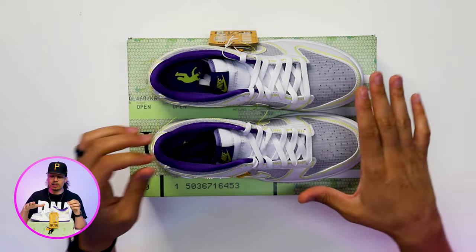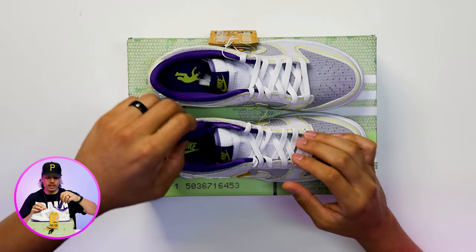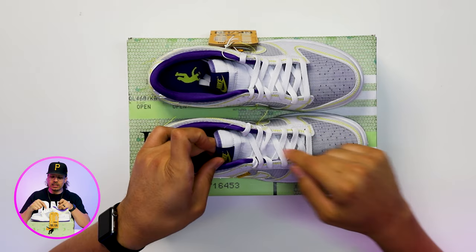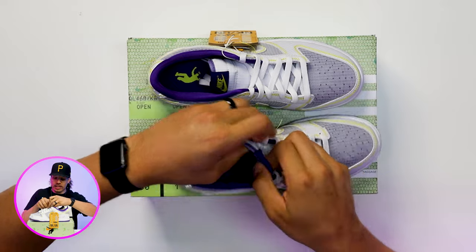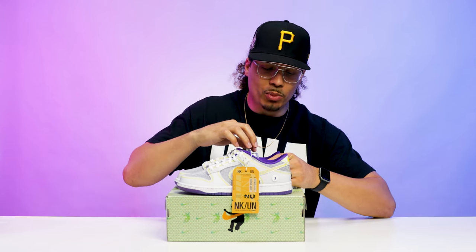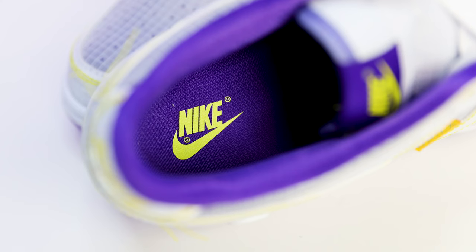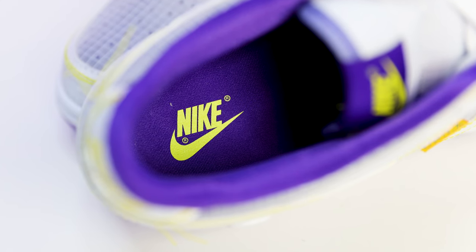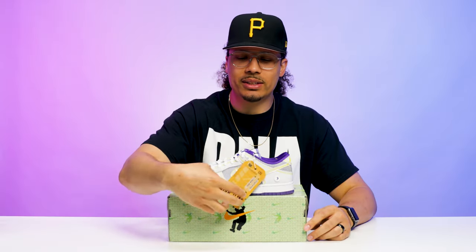These come standard with a pair of all-white laces and an additional pair of purple laces to match the upper. The tongue is all-white mesh. The sock liner has more of a satin kind of vibe to it — it's a very fine purple material. You also have a purple insole with yellow Nike branding inside of there as well.